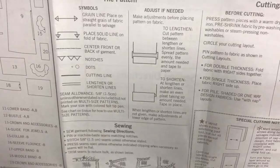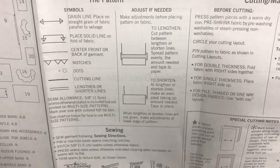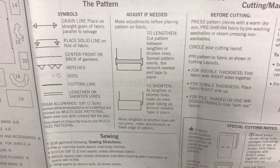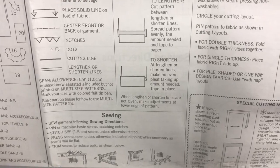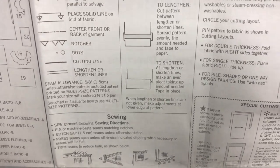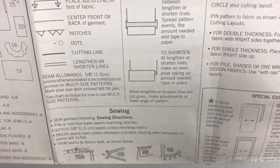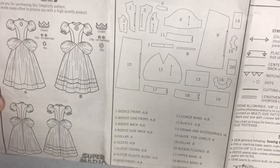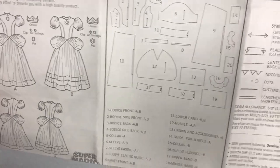For adjustments: to lengthen, you cut between those parallel lines and spread it apart, then use tape and paper to connect it back together. If you need to shorten it, fold it up and create a pleat, then tape or pin it in place. If a pattern piece doesn't have those parallel lines, you can adjust it at the lower edge of the pattern — so for something like a skirt piece, you just lengthen or shorten at the bottom.